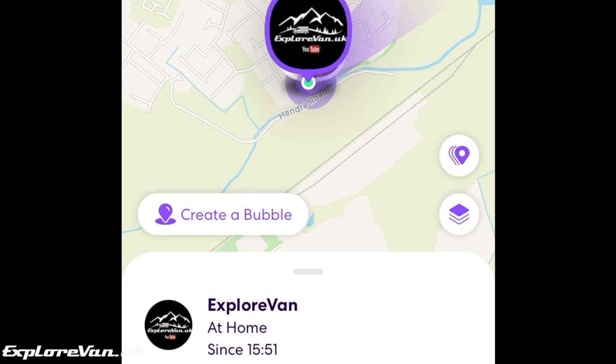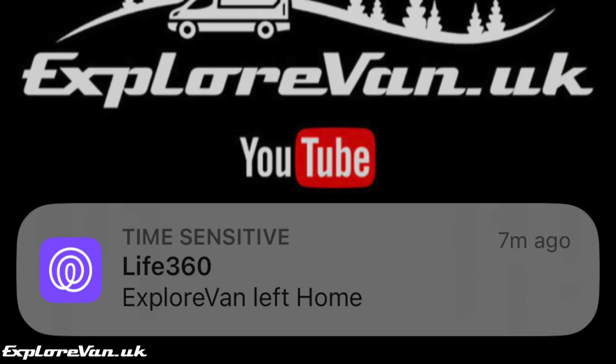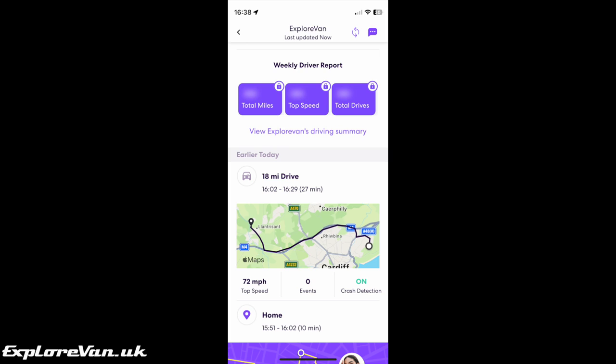Once you've set up Life360 on both the hidden phone and your normal phone, you can set up alerts for when it moves out of set areas. You can also track its location and speed live, and it keeps a record of the last seven days of journeys — all for free.